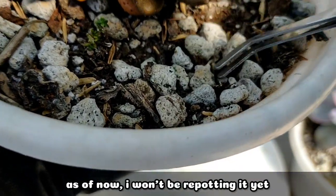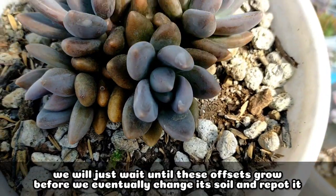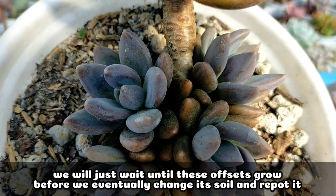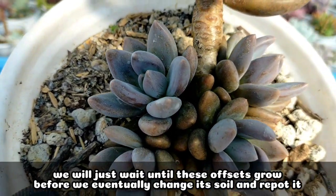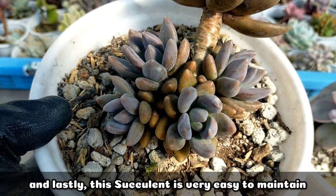For now, I won't be repotting or changing its potting mix yet. Let's wait for these offsets to grow a bit more before we eventually change and repot the succulent.